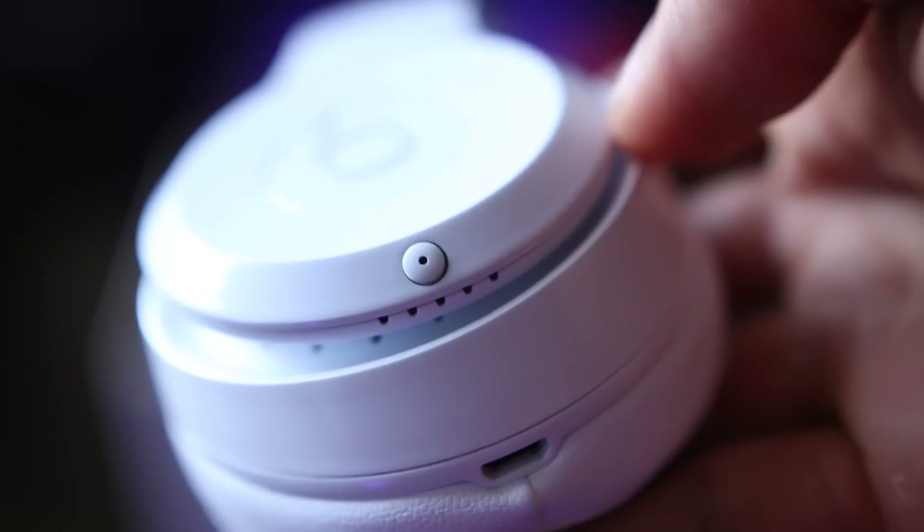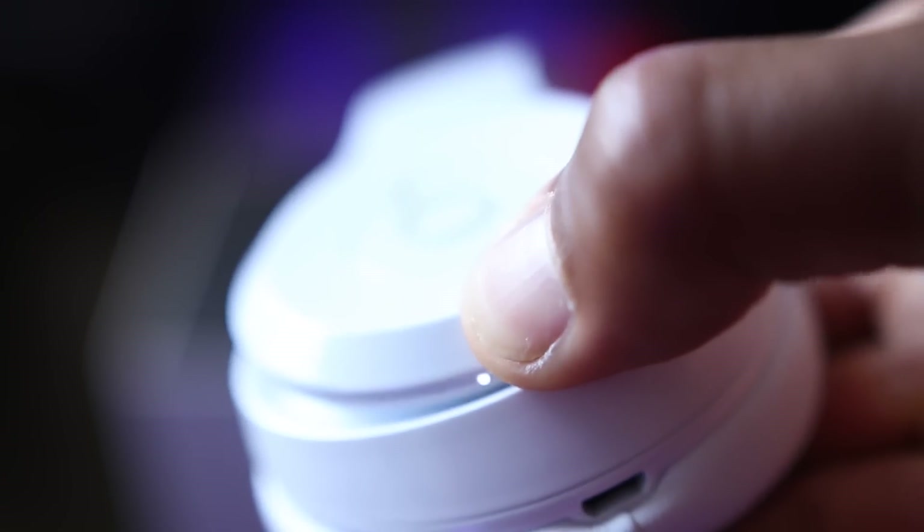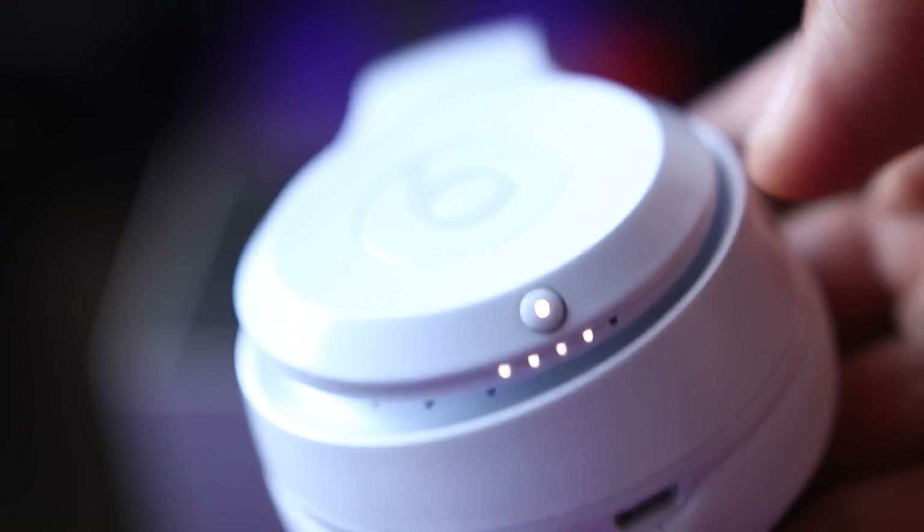Moving on to the comfort and design — they haven't really changed the design on these whatsoever compared to the Studio 2s. I like that they kept the LEDs on the side of the headphone where you can see how much battery you have. It has five LED lights and boasts 40 hours of music, so each dot represents about eight hours.